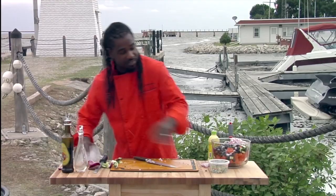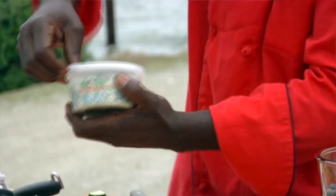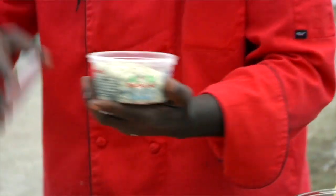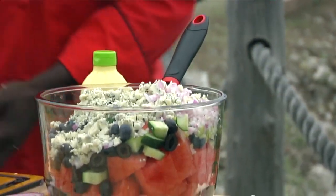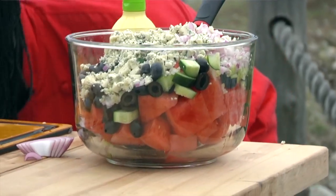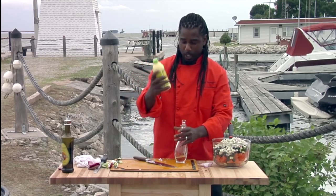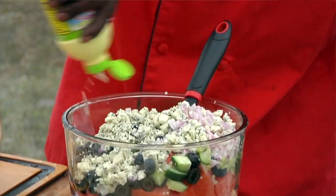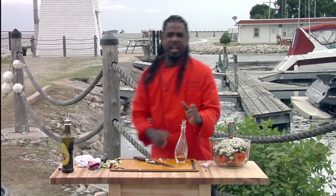The next thing we want to add is some fresh gorgonzola blue cheese. I'm using the brand BelGioioso — they make the best Italian cheeses. But by all means, you can use any blue cheese. Feta cheese works great, but I'm using gorgonzola today. I'm going to add all that in. The last thing we want to add is a little bit of key lime juice. You can use a fresh lemon or a fresh lime, but I love the taste of key limes — just a couple drizzles, probably about a tablespoon and a half.